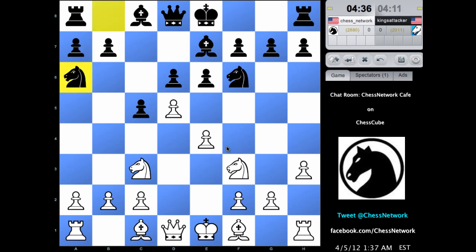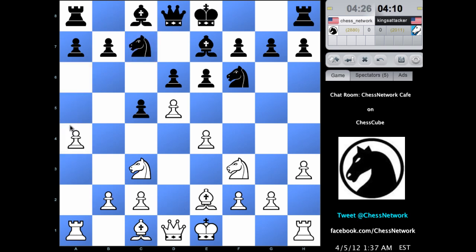Should I develop my light square bishop out or my dark square bishop? I'm going to go with my light square bishop right here. I want to watch out for the pressure on both d5 and e4. I'm a bit reluctant to develop my bishop to f4 because of potential pawn structure changes, and in this case it would be coming with tempo. I'd really like to avoid that if possible.